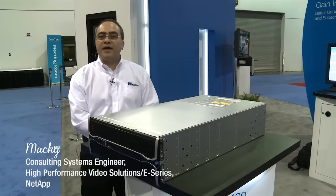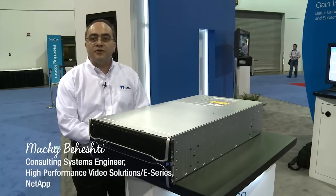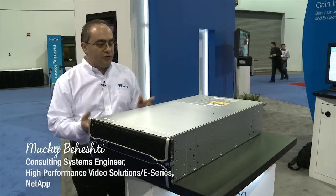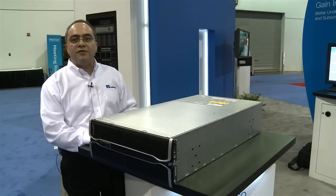Hi, my name is Maki Beheshti. I'm a consulting systems engineer focusing on high performance video over at NetApp and I wanted to talk to you about the 5460, this drive unit that we have over here.